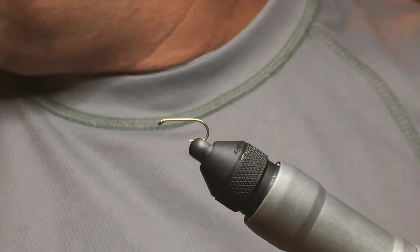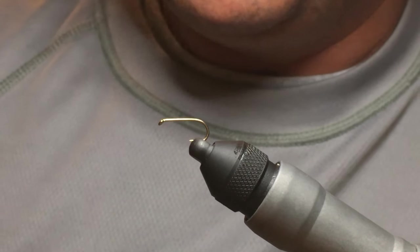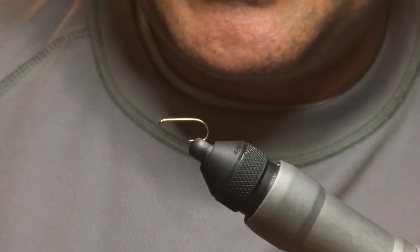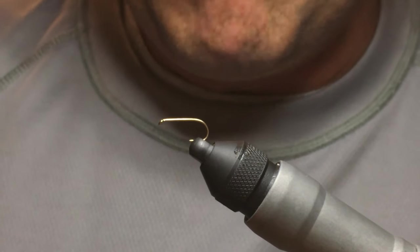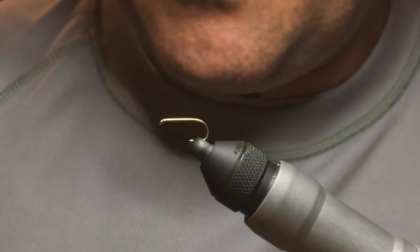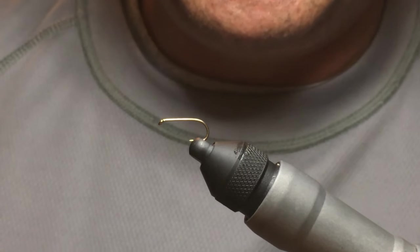The fly I'm going to tie today is something I experimented with over the winter. I was trying to address a problem I was having with my quill bodies — they won't suspend any droppers. The benefit of them is they catch fish like crazy, but sometimes it's nice to fish the dry dropper. So I was trying to figure out a way to make them more buoyant, and I thought: why not build a hybrid fly that combines the appearance of the quill body with the buoyancy of the humpy?